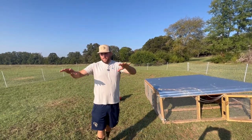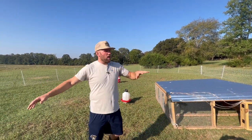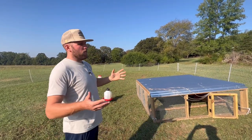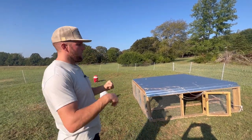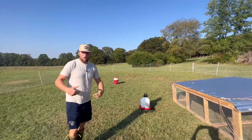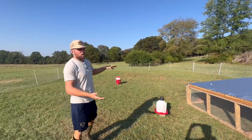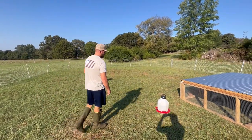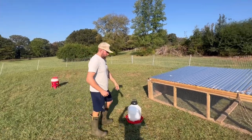We do move this entire paddock with the electric fencing about once a week, give or take — sometimes twice depending on how big the paddock is. I want to get them off their manure. I've talked a lot about this in the past: you want to get those chickens off their manure. Them staying in one static location all the time is probably not best.